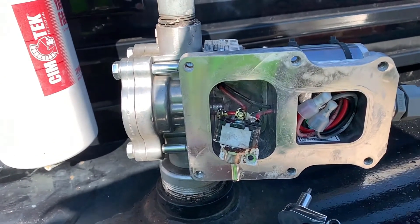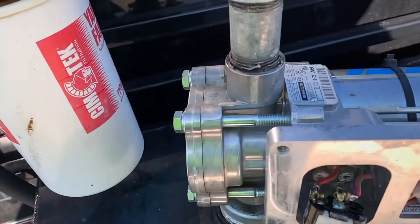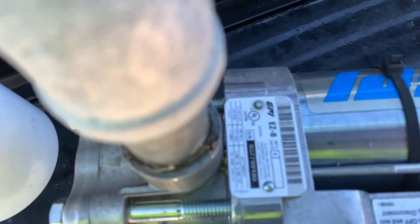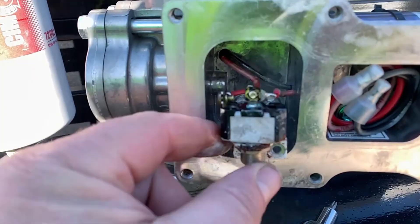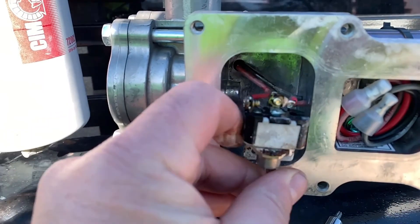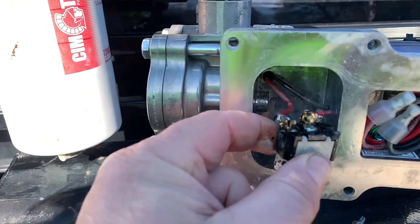The electric auxiliary fuel tank pump, which is a GPI EZ-8 — so if it stops working, that's what the switch looks like. It's got some corrosion. I tried spraying it with WD-40 to get it working again. I think it's shot.